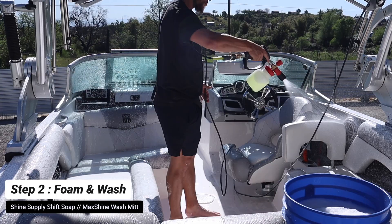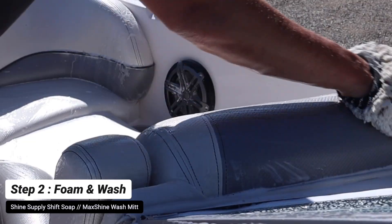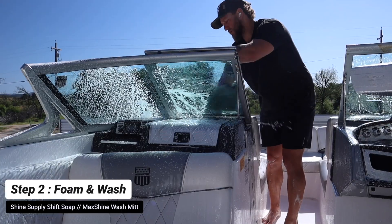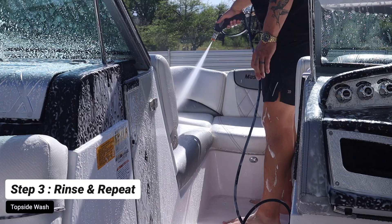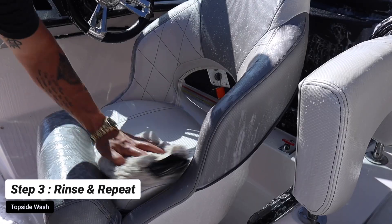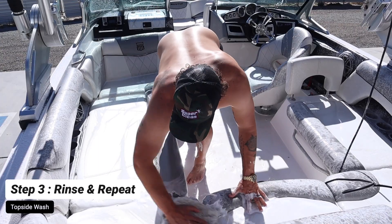Now we're going to do our foam cannon with our Shine Supply Shift Soap. We are going to be using a Max Shine Lamb's Wool hand mitt — I love this hand mitt because it will not scratch the surface and you can easily wash the interior of the boat. Anytime you're washing the interior, obviously do not blast the electronics or the speakers because you can make them short out. Water and electricity do not go well together.